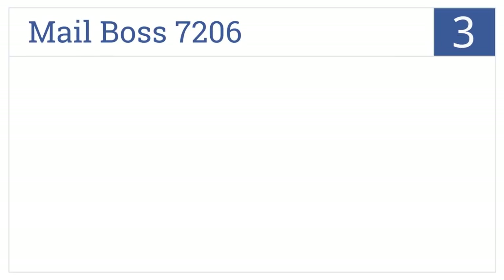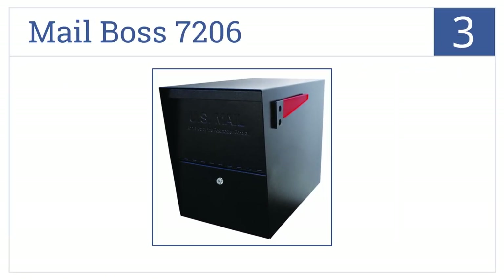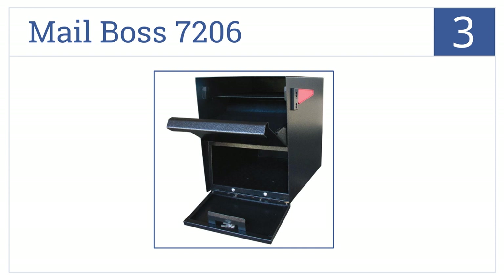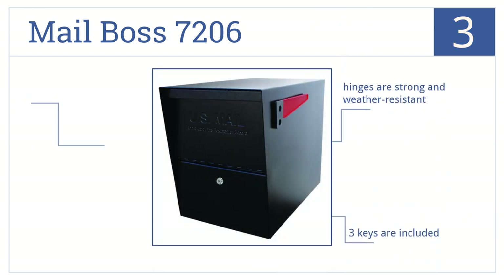Nearing the top of our list at number 3, from its heavy-duty steel construction, extra-large capacity, and built-in anti-pry latch mechanism, the Mailboss 7206 acts as a secure fortress for your packages. It features strong weather-resistant hinges and includes three keys. It's approved by the USPS.